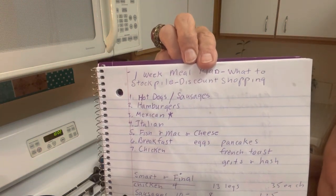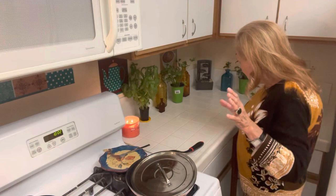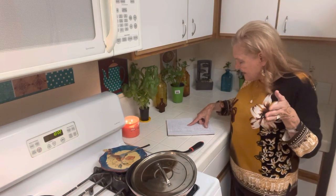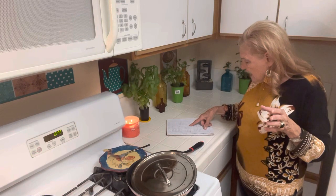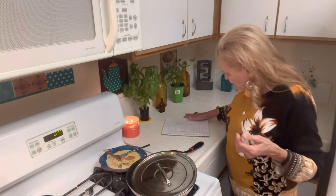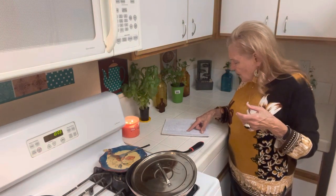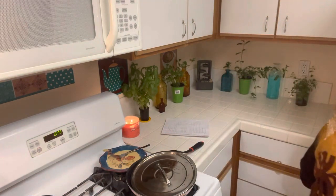When I go to Grocery Outlet I'm always looking for hot dogs and sausages. This week I bought chicken — four dollars for a tray with 13 legs, so 35 cents each. Sausages were ten dollars for eight, so $1.25 each, and I usually eat two. Today I had a leftover chicken leg, a leftover sausage, and some raisin bread for lunch — very yummy. Then I went to Smart and Final and saw something really good.